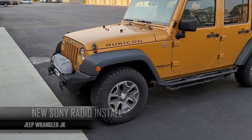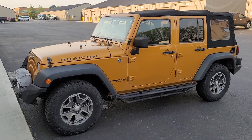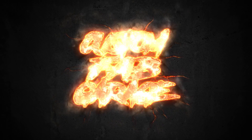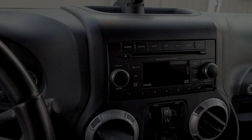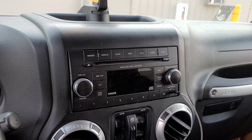We're getting ready to do this 2014 Jeep Wrangler Rubicon — we're going to remove the factory radio and we're going to be doing a Sony double-din touchscreen with Android Auto and Apple CarPlay. This is the stock radio before, and it's already having problems and not turning on correctly.